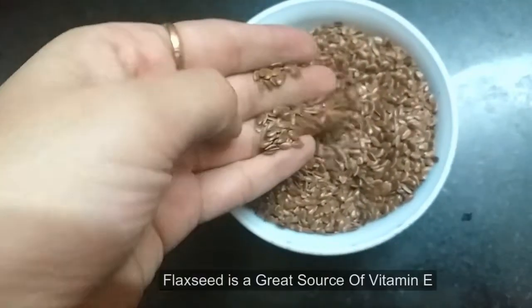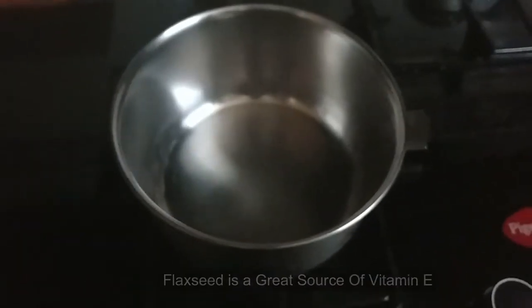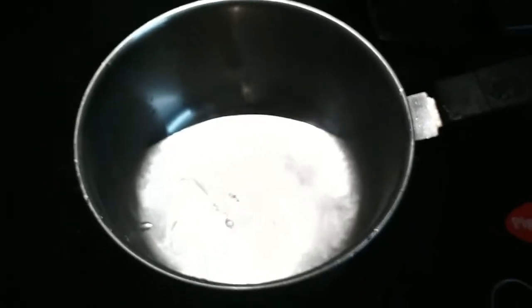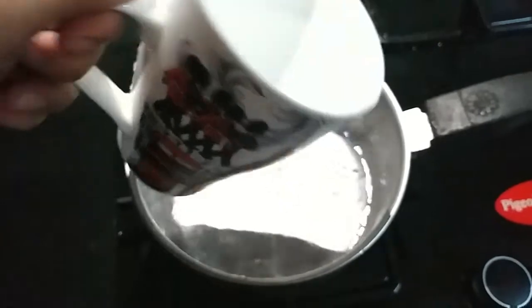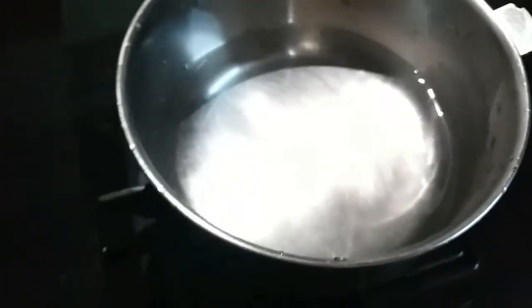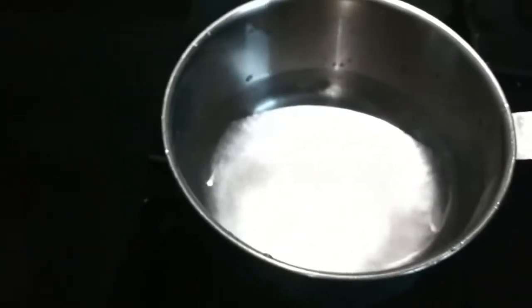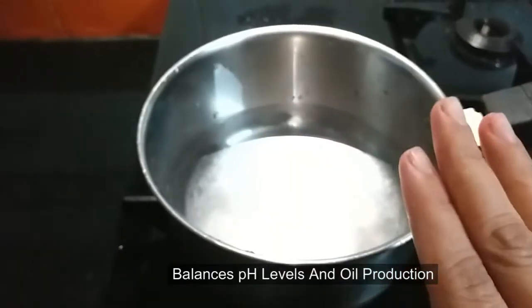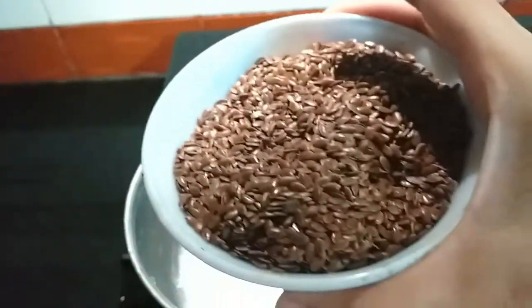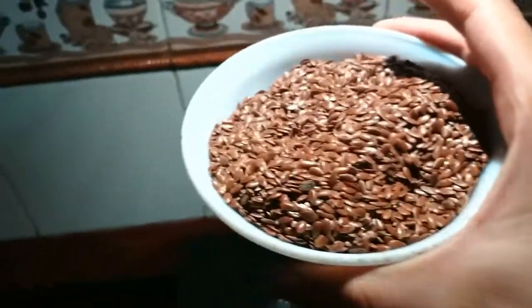You can take it as per your requirement. I have really long and thick hair, so as per my requirement I would need one bowl of flaxseed. I am taking a pan and adding a full glass or mug of filtered water. Keep your flame on the lowest-medium setting, and once the water gets lukewarm, add the flaxseed into the pan.